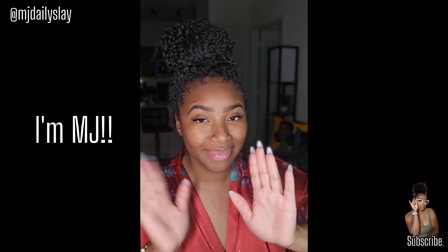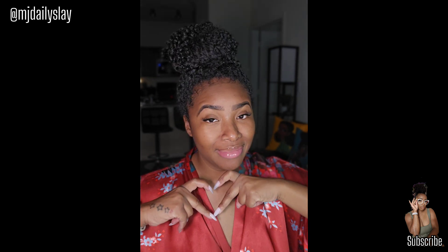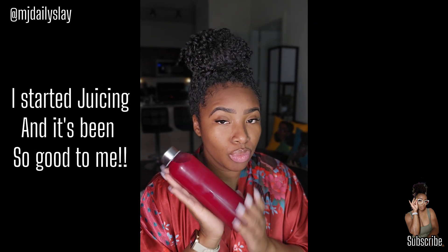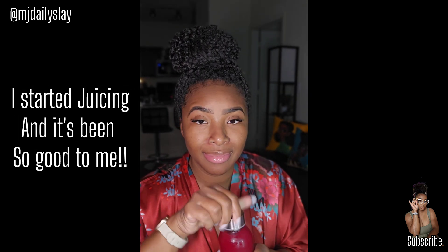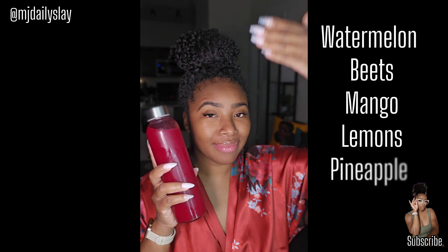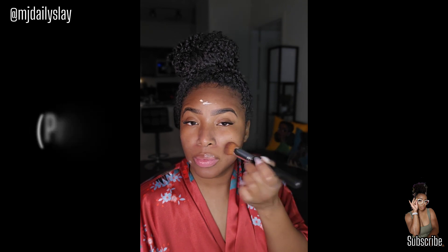Well hello everyone, I am so excited to be back, I hope everyone has been doing well. I have not filmed long-form content in such a long time and I'd be lying if I said I didn't miss it. Thank you so much for clicking on this video and checking out my slay of the day. For starters, I've started juicing — it's been so great for me, I really love it. Let me know if you juice and what some of your recipes are, because it's really just been a life-changer for me.